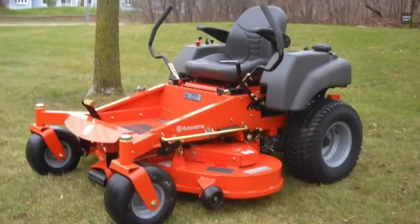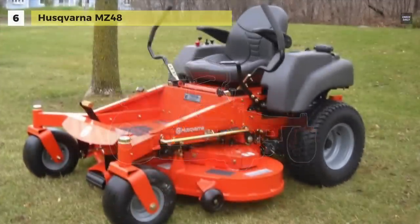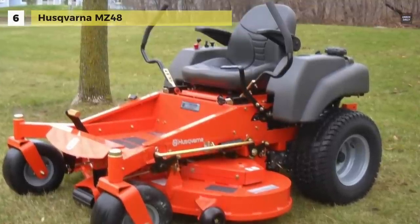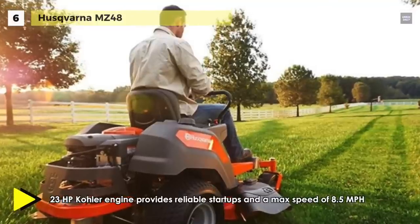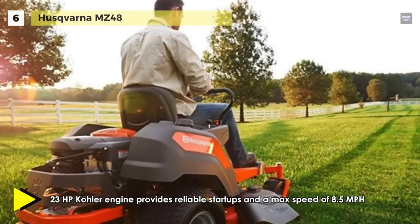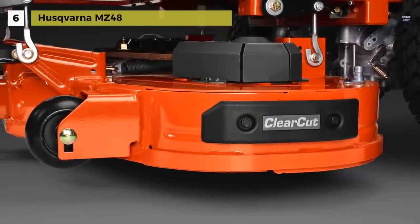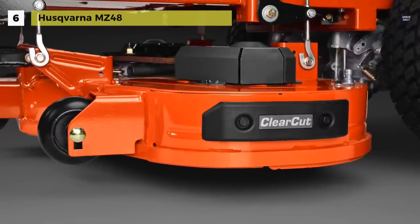Let's take a look at the Husqvarna MZ48 zero-turn mower. It comes with a 23-horsepower Kohler engine that provides reliable start-ups and a max speed of 8.5 miles per hour. Its clear-cut deck offers a best-in-class 48 inches and better bagging thanks to its deep deck design, superior airflow and high-performance blades.